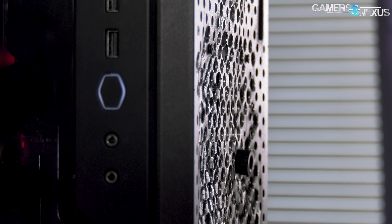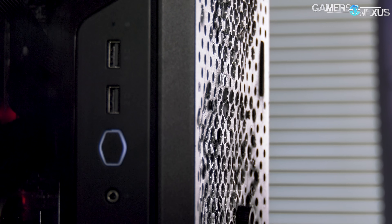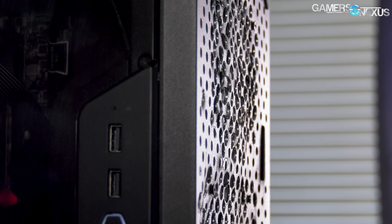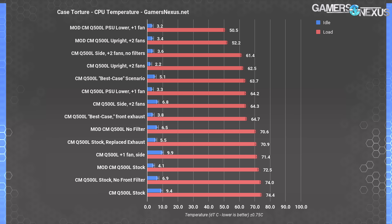Before getting into the results, one final note: we did a lot of test configurations for our original benchmark and review of this case. If you're not familiar with that content, check out the review so you understand what each test is looking at. Here's the CPU torture workload result list, growing ever longer for just one case — definitely losing us money because of the time investment — but we're going to prove a point here.